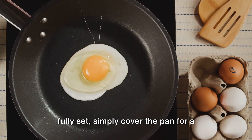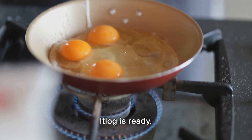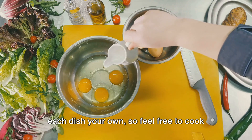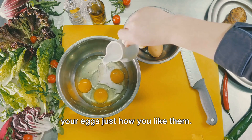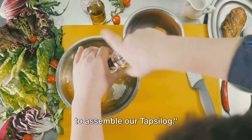If you prefer your yolk fully set, simply cover the pan for a minute or two. A sprinkle of salt and pepper, and your itlog is ready. The beauty of cooking is making each dish your own, so feel free to cook your eggs just how you like them. With all our ingredients ready, it's time to assemble our tapsilog.